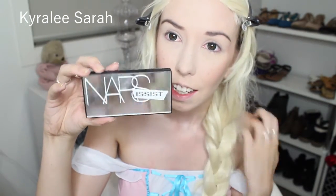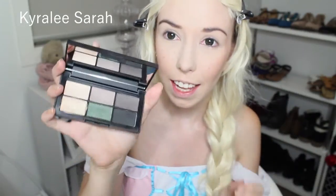The next thing I'll be getting is my Nize Assist Eyeshadow Palette, and I'll be using this champagne color over my lips.